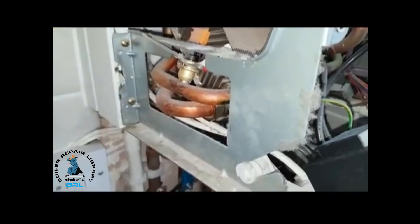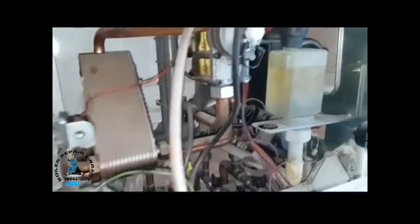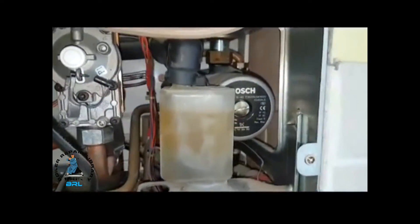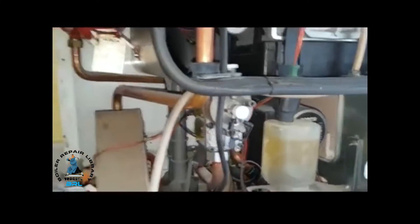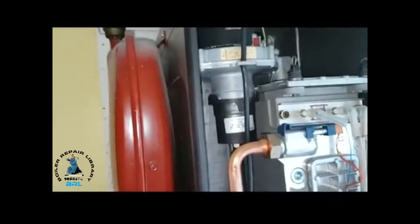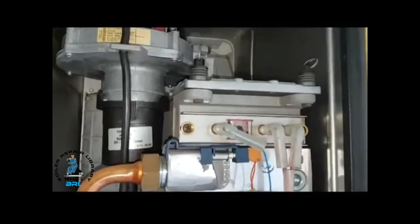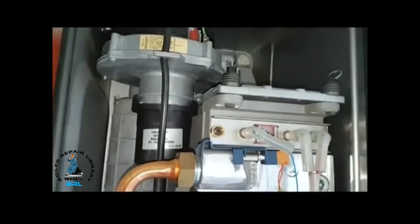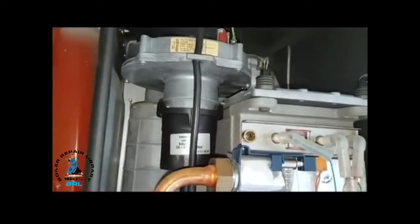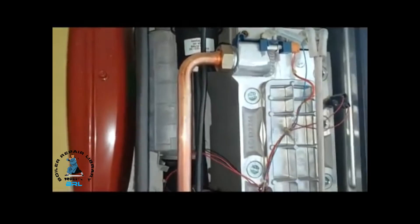From there you've got the hot water sensor. If that's okay then you'll get the fan run. Your pump will run first, then the pump works and the fan starts. At the same time you're going to get ignition through the spark electrodes there on the right. The flame will come on and the flame sensor electrode will detect the flame, carrying the combustion. The burner is on and then it's all fired up.